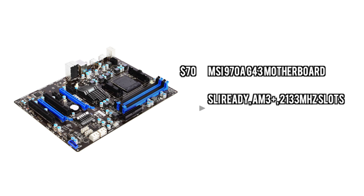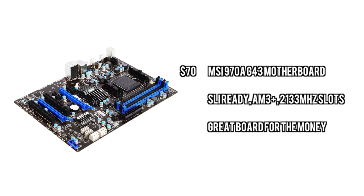For the motherboard, we're going with this MSI board, which of course is another value type of board. Just $70 gets you SLI and Crossfire ready. It supports the processor we are using and also supports some pretty high speed RAM.